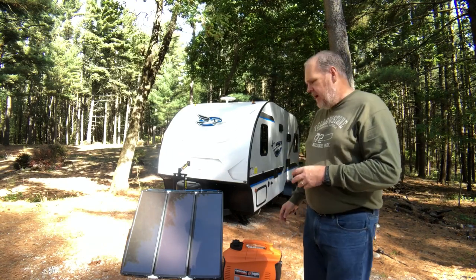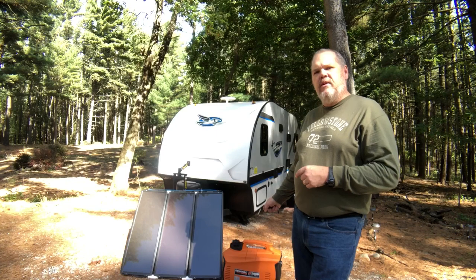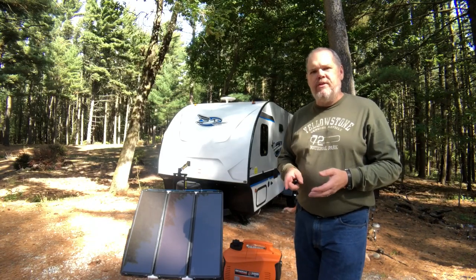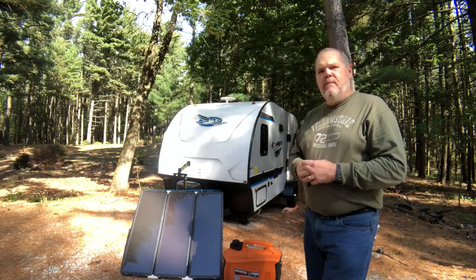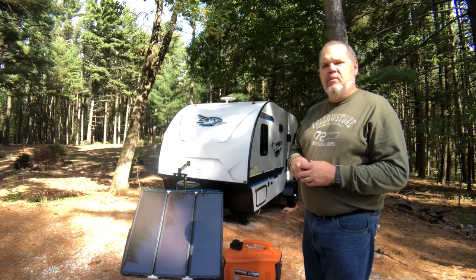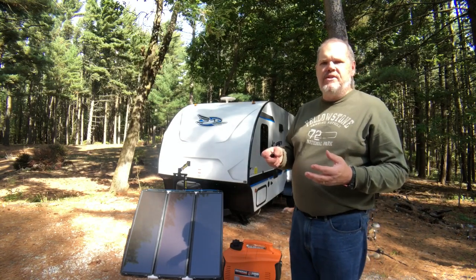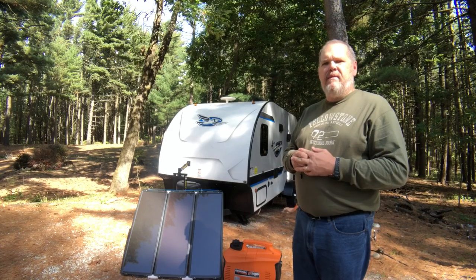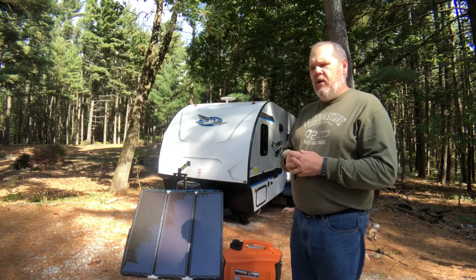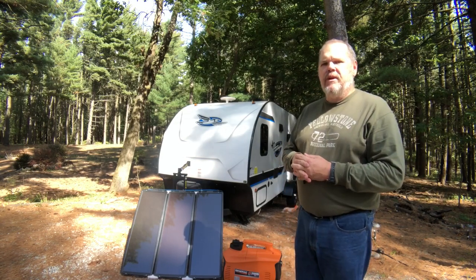I'm going to fire the generator up so you can take a listen. You're going to hear it running on eco mode, then on high mode, and then I'm going to turn our AC on. A lot of people tell you that you can't run your AC on a 2000-watt generator, but we've found that if we minimize all the other devices in the trailer — basically shut just about everything else off — we can actually run our AC with no issues. We don't run it for long periods; we'd fire it up for maybe 15 or 20 minutes just to get some warm air out of the trailer.